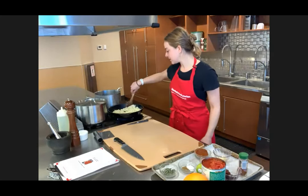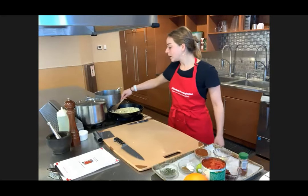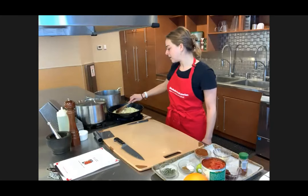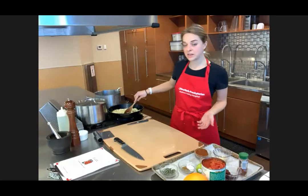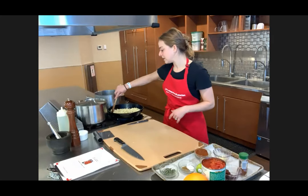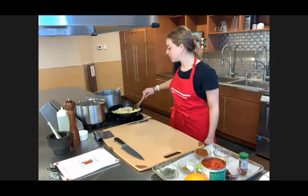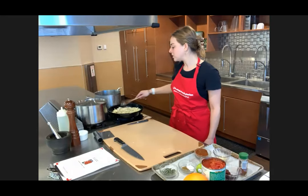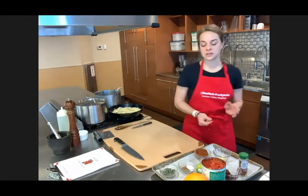I'm using cast iron today. I love these cast iron skillets. A note on cleaning and working with cast iron — if you are not familiar with it, it is really, really heavy. If you have any issues picking up heavy things, there may be some discomfort. You can feel free to use stainless steel or another nonstick pan that works well for you.